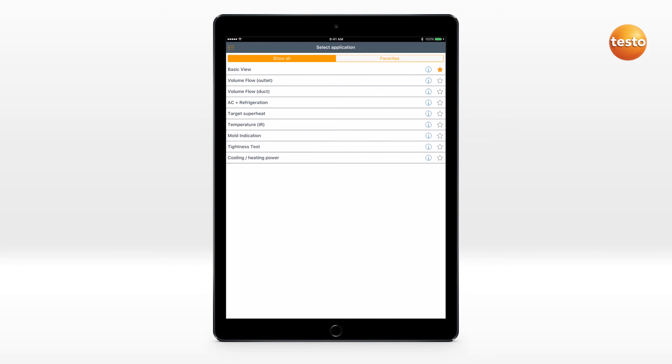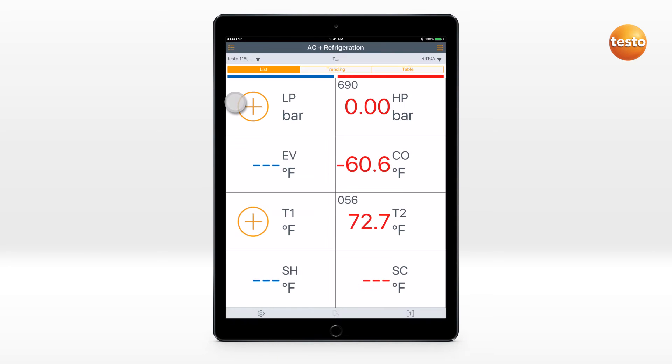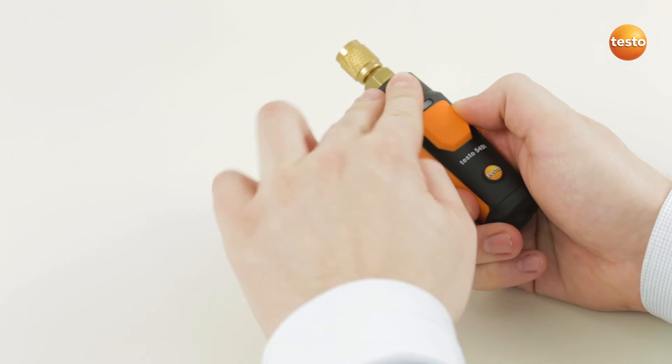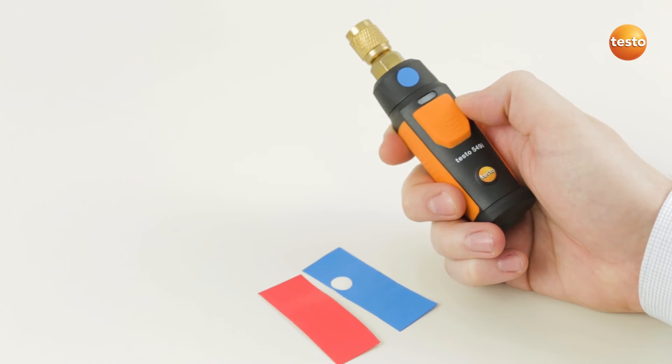A measurement on a refrigeration system can be carried out quickly and easily. The connected TestoSmart probes can be assigned to a channel, and this assignment is stored for the next use. For the purposes of better identification, the TestoSmart probes can be marked with colored stickers.